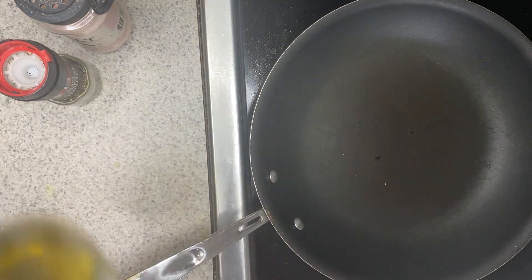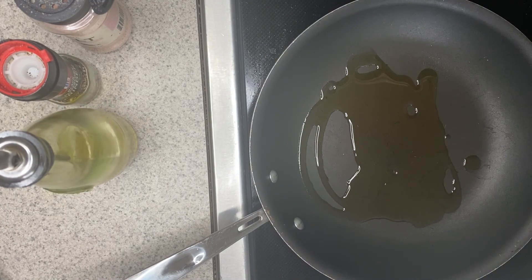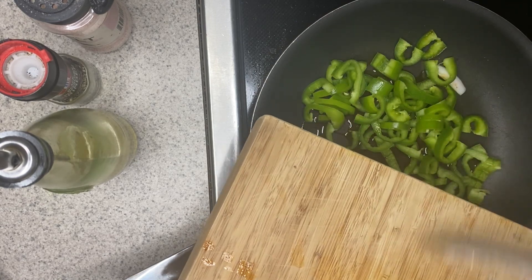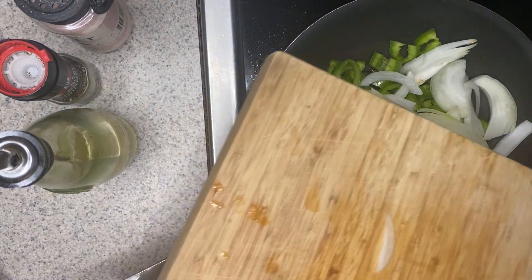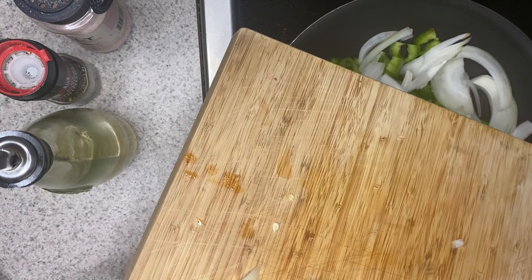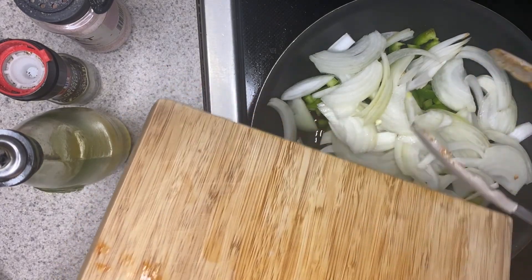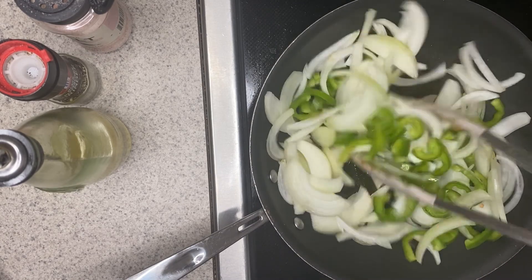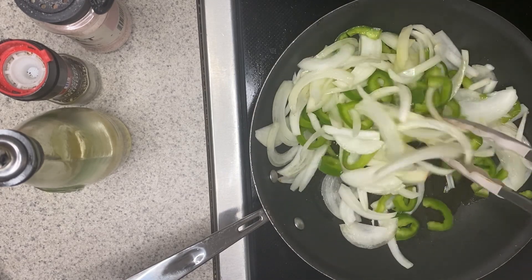For my peppers and onions, I'm going to heat a large drizzle of oil in a sauté pan, then add my peppers and onions. I'll stir occasionally, and these are going to cook for about seven to nine minutes until they've become nice and soft. I'll give them a light toss to coat them all in the oil, then let them cook on medium-high heat for about seven to nine minutes.